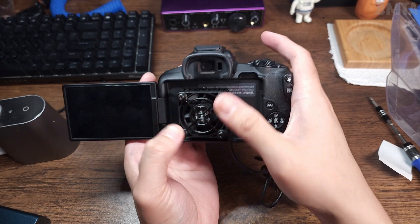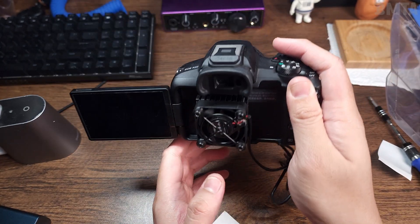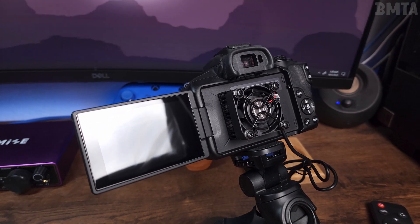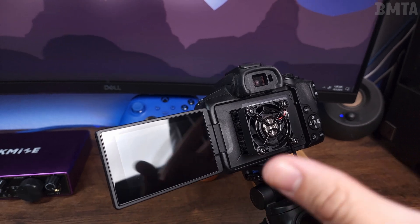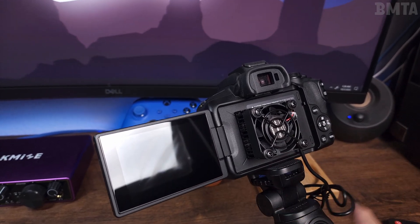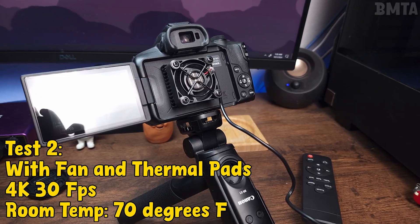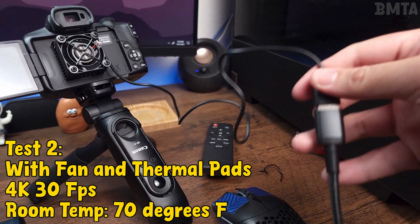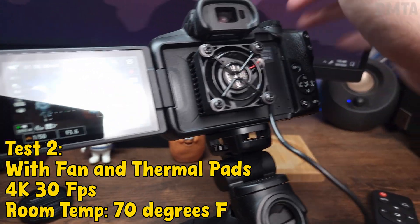Looks can be deceiving, and now we're going to test this contraption. We're redoing the same test as before, but now with the fan and thermal pads applied. It's plugged into an outlet using an extender. Hopefully no problems this time.